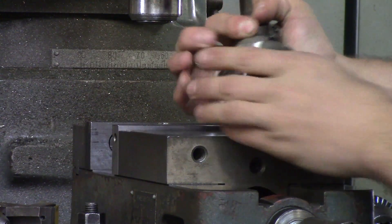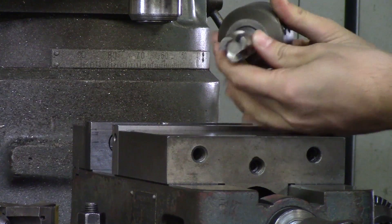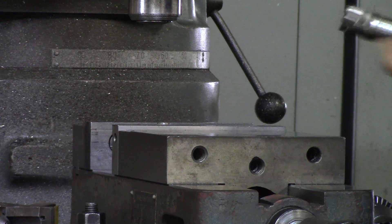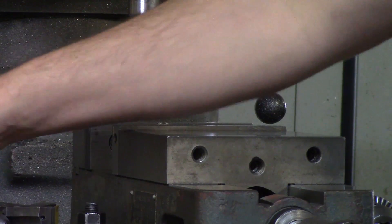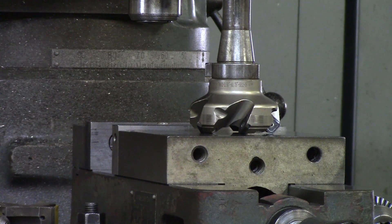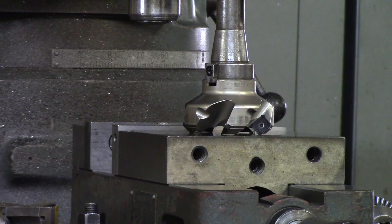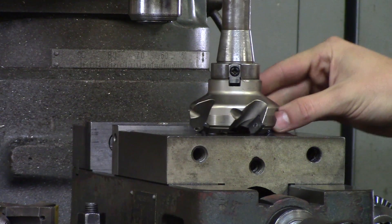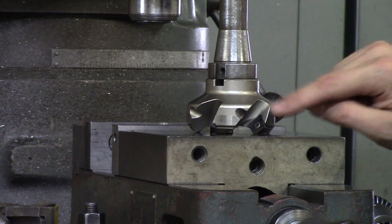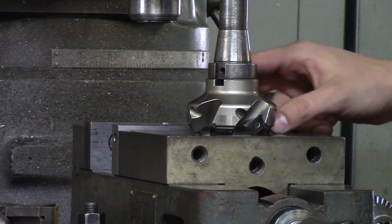Shell mills and face mills come in different sizes — larger and smaller. I try to buy from one inch and above so that the inserts can be replaced across all the different diameters, meaning you only need to buy one set of inserts. I get mine from a good friend at latheinserts.com — his name is Curtis and he does a great job. He sells these cutters for manual machines and has both aluminum and steel inserts, so you can rough aluminum and steel.